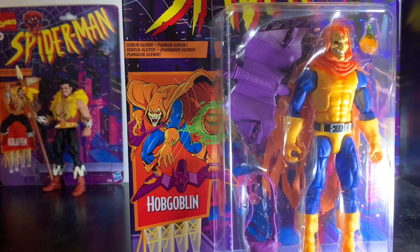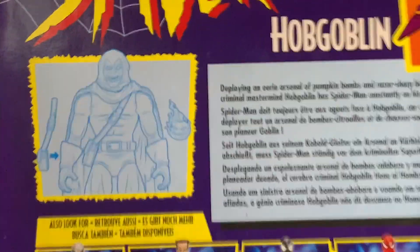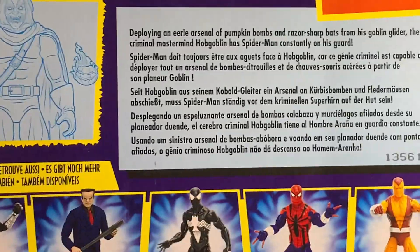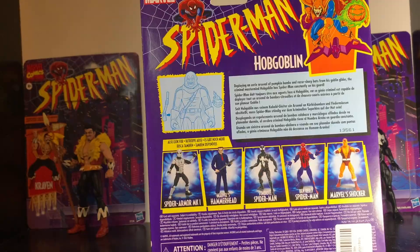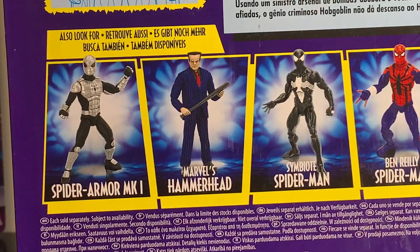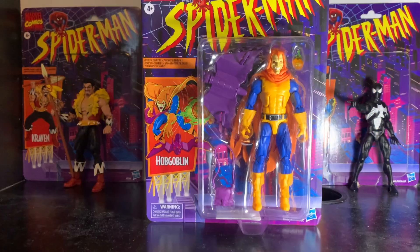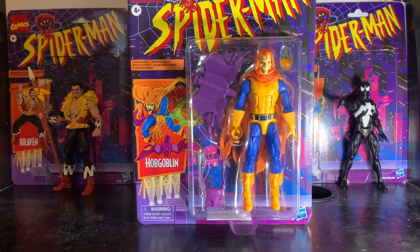It's got a nice picture of Hobgoblin on the front, another picture on the side along with a bio, and it shows the other figures in the wave. If I'm going to get any other figures from the wave, it's either going to be Hammerhead or Shocker. That's about everything on the box, so let's get this figure out.